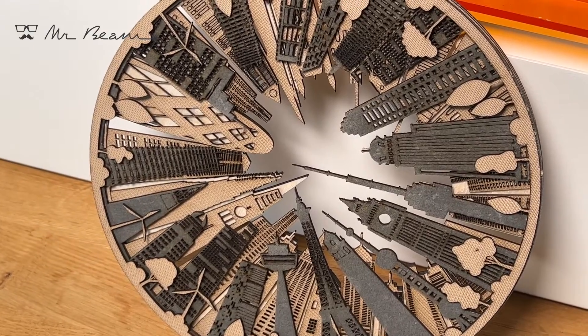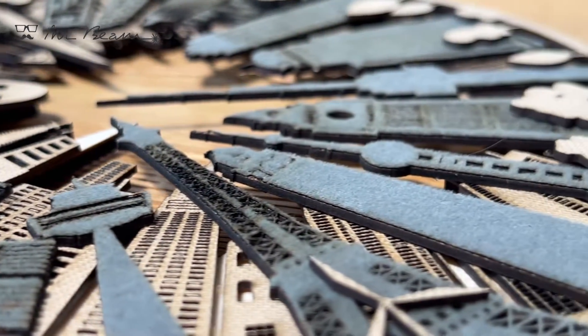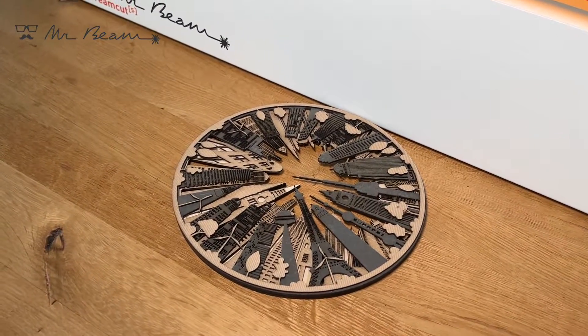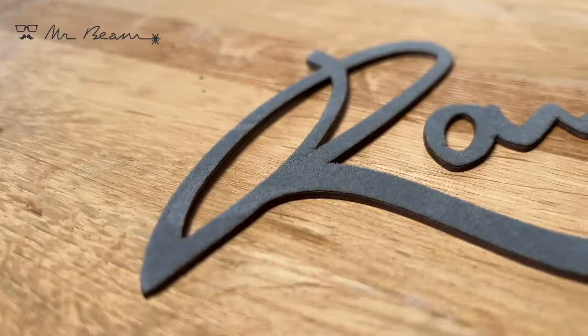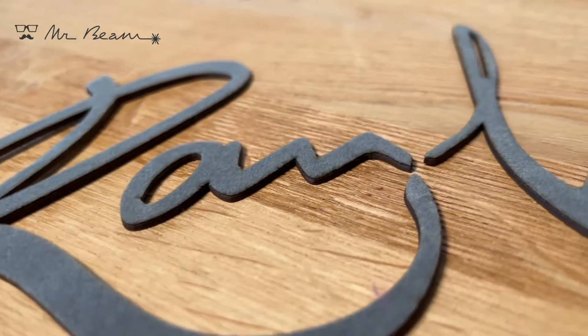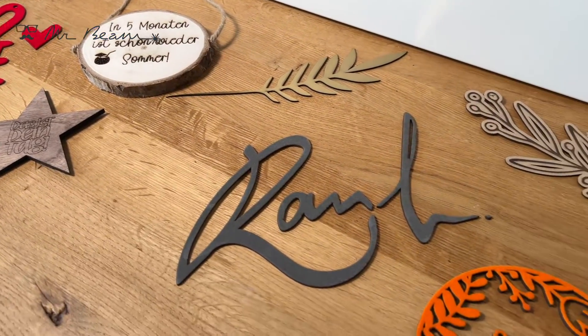Speaking of simple, all you need for engraving is a JPEG or PNG file. If you want to cut with the MrBeam, you can upload an SVG or DXF file. You can also find lots of designs in our design store, which is integrated directly into the software.